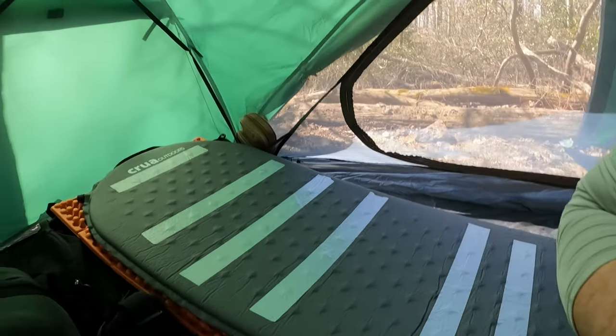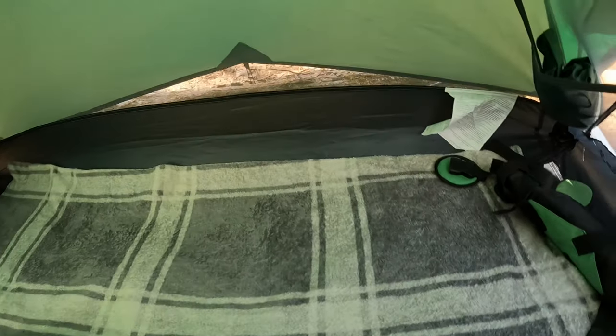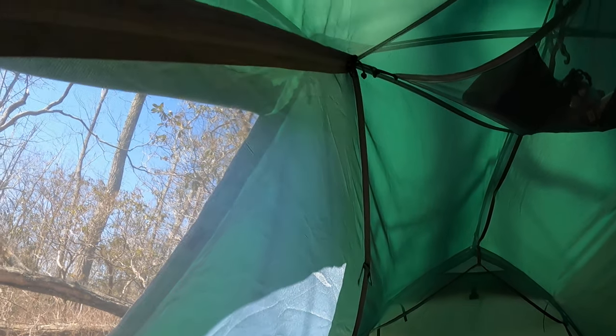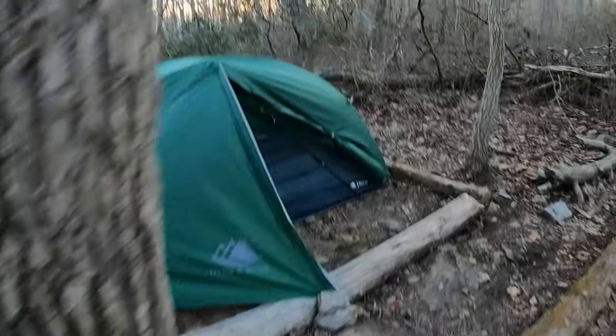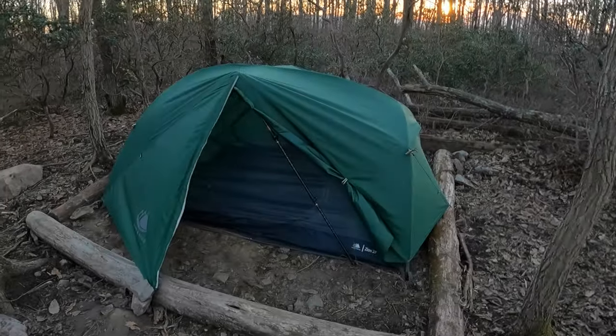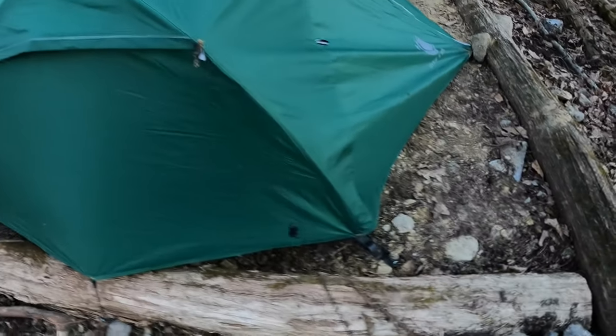Got my setup — bags under there, sleeping bag and whatnot. I bring this little throw for my dog. Here you can see how clean and straight all the lines are. Here it is in all its glory — sun's going down. I just put my hiking sticks there. Had to make a concession on this side. There you have it at nighttime, with the reflective lines visible.